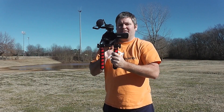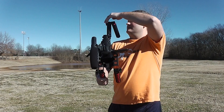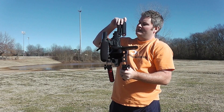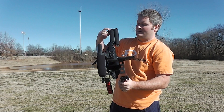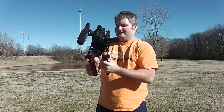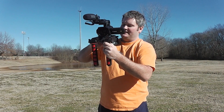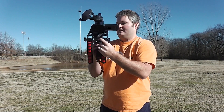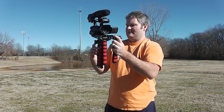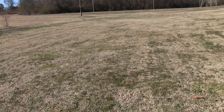Now for part two of this demonstration, I'm going to collapse the piece that goes over the shoulder here. See how easily adjustable this thing is, even with the heavy camera on top of it — it's still super adjustable. I could even bring this piece down if I want to, but I'll just leave it hanging there. So now we're going to film like this — no shoulder strap, simply using the two handles.